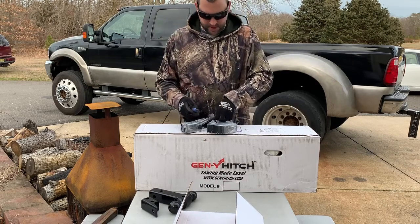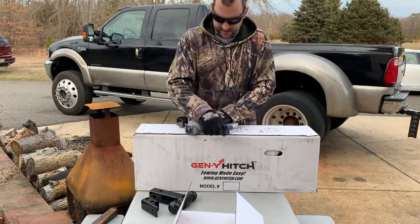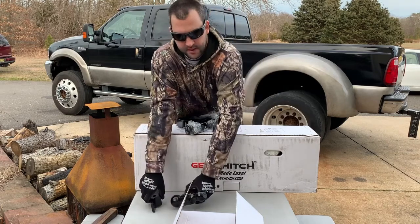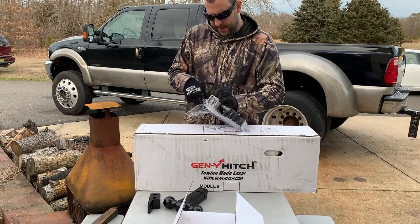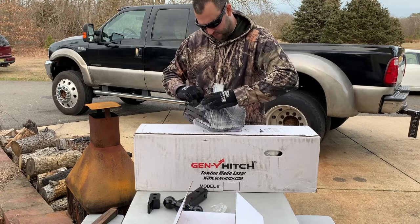The actual drop hitch runs $350. It includes these two pieces and then two regular aluminum pins. I'm not using the aluminum pins though — I bought all new locks for it and I'm gonna run four bolt locks.